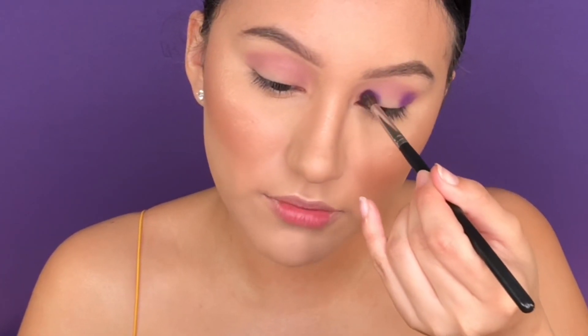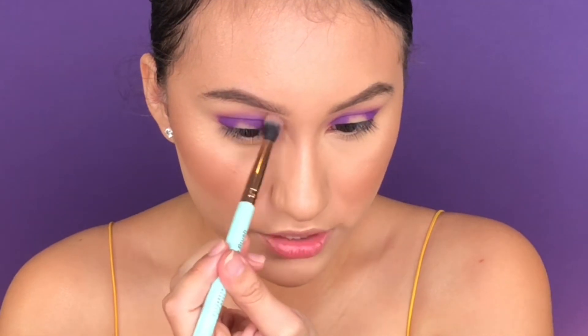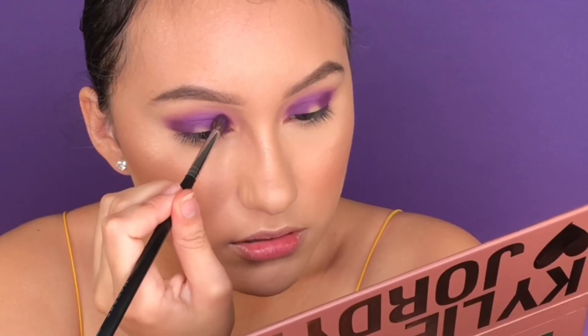I'm kind of doing a halo eye — kind of, not really. Now I'm gonna connect very lightly, going back in with the brush used for the transition shade just to blend the outer edges. My stomach is literally about to scream — sometimes I feel like I'm not hungry but my stomach disagrees.